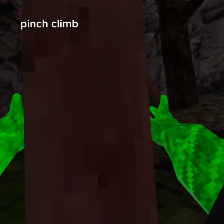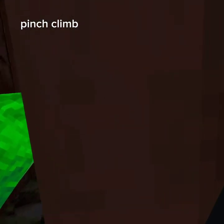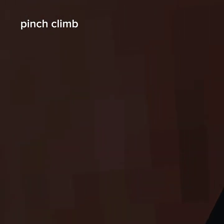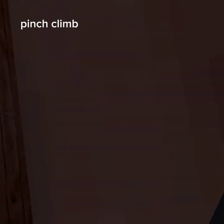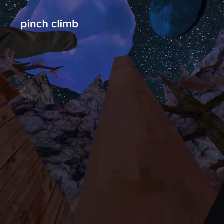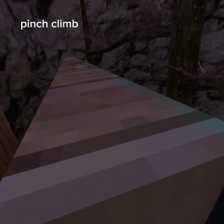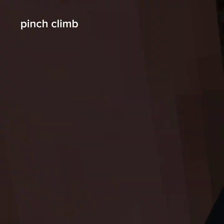For pinch climb, what you want to do is grab it, push up, grab it again, push up, grab it again. It might help to count to five — one, two, three, four, five. It might also be good to look up. Once you get the hang of it, you can go fast.